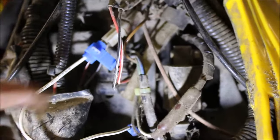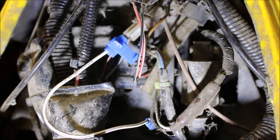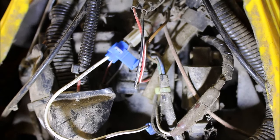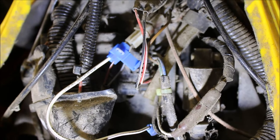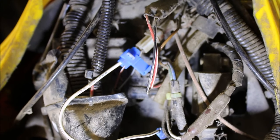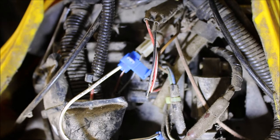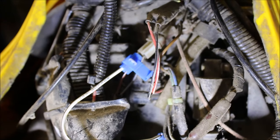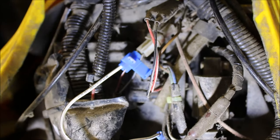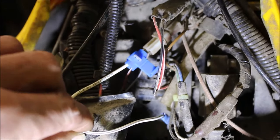Personally, I wouldn't use this type of connector because water will get in there and you might have the same issue in a couple of years. I'd probably try to solder it, do it the right way, keep it clean, and wrap it up in a watertight seal. If you do it this way, you will bypass the override switch — so when you're in reverse, you won't have to worry about it. Your four-wheel drive will work. Flip your switch and it'll go to two-wheel drive or four-wheel drive. Basically you're just turning the power of the four-wheel drive on and off. That's my quick tip of the day.